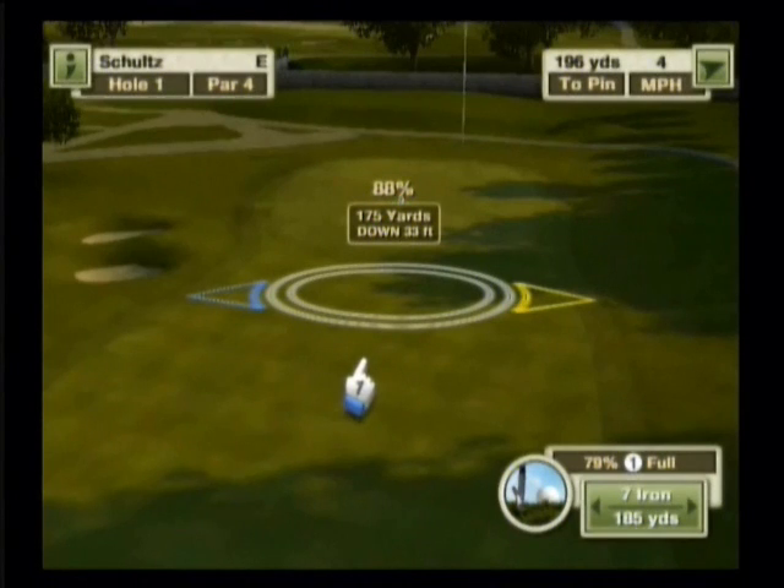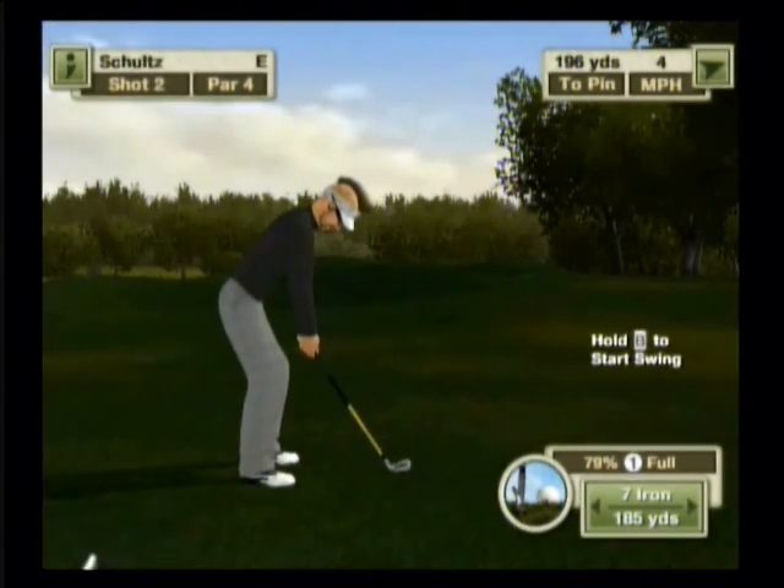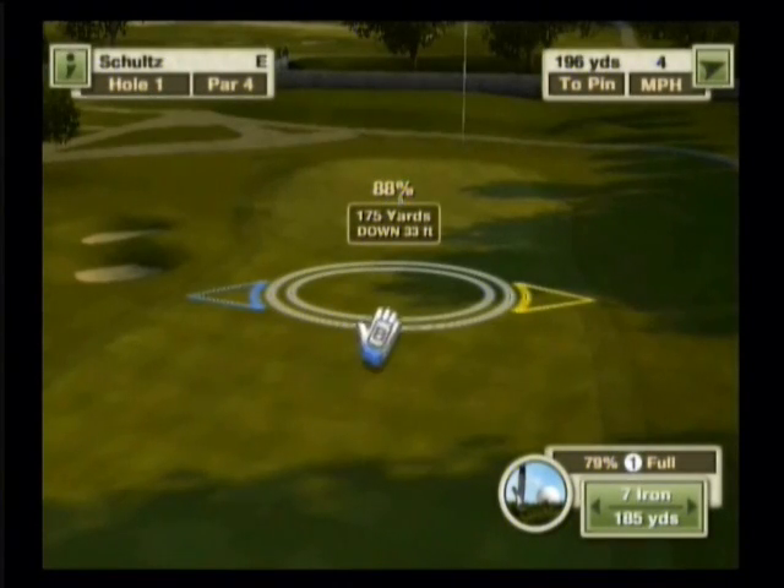Now that we have our distance right, we need to calculate how the lie is going to affect our shot. We need to figure out how far we need to hit this ball in order to get 175 yards out of the shot. According to our formula, we just take our total distance of 175 yards and apply the 79% lie to that. So I'm going to get my calculator and type in 175 divided by .79. That gave me 221.5. I'm going to round that up to 222 just to be on the safe side.